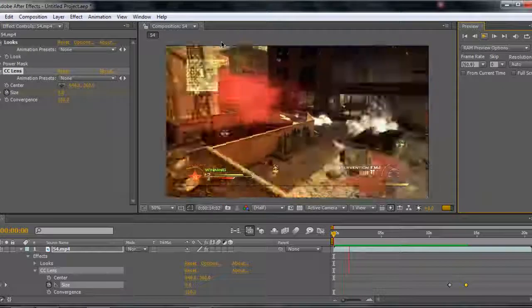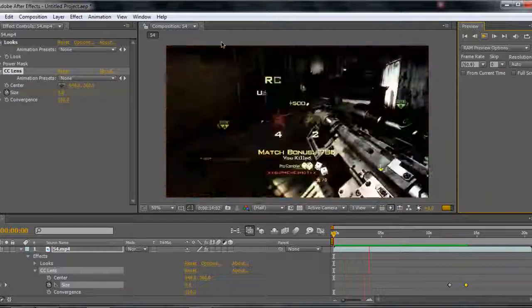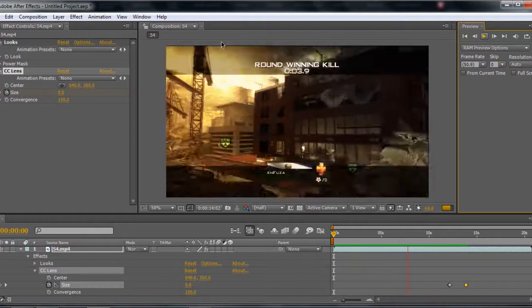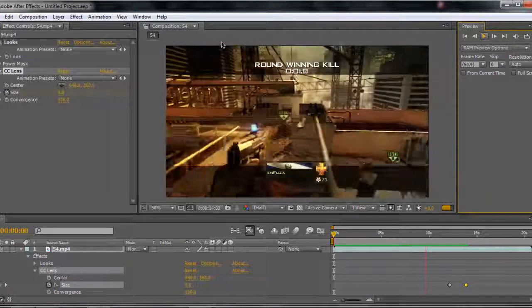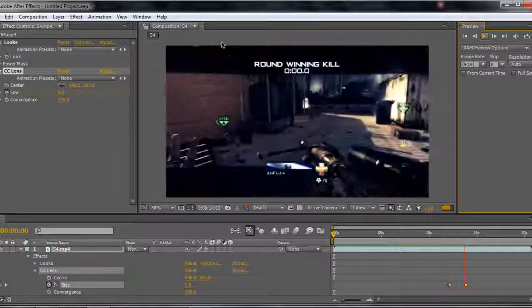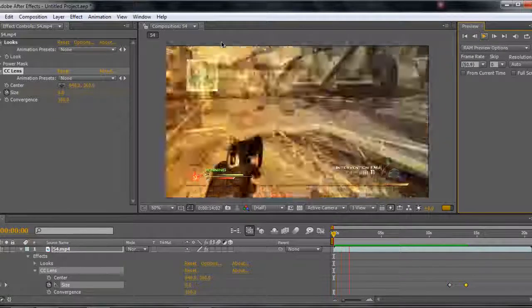If you want a tutorial on how to get Magic Bullet Looks for free, you can just go look at the existing ones, or just leave a comment and I'll definitely make one. So I'll render this out and put it at the end of the video, just to show you what it looks like on full screen — it'll have better music to it as well.